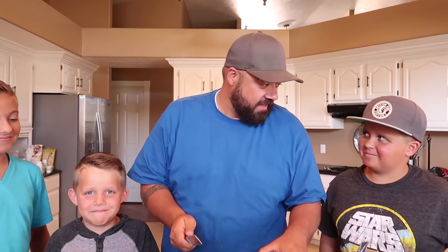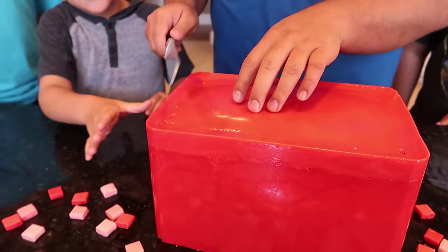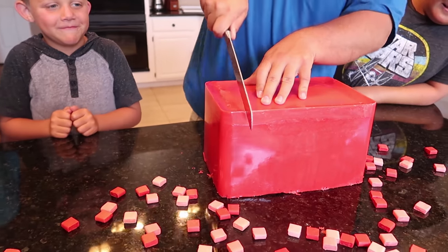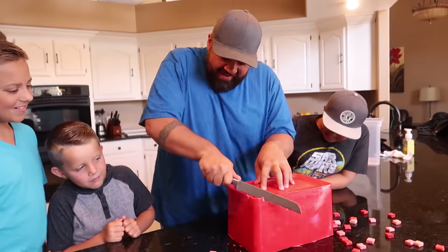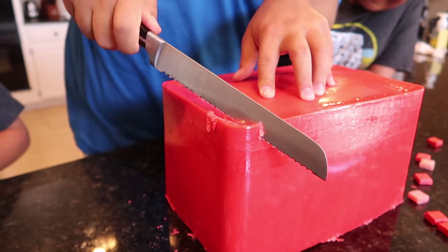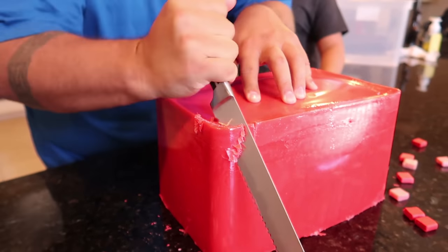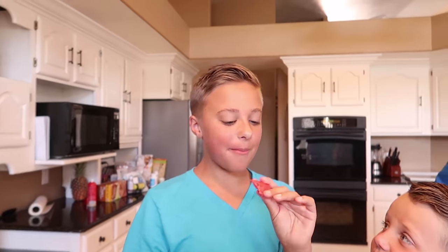That is crazy - we made a giant Starburst candy and it totally worked! The only real test now is does it taste like an actual Starburst candy? Too bad we don't have the thousand degree knife or samurai sword, but I think we should cut a piece off and do a taste test. I don't even know how to approach this. Should I try and cut it like a real Starburst square? That's gonna take an hour - I'm just gonna cut a corner off. It's hard as a rock! Stand back children.